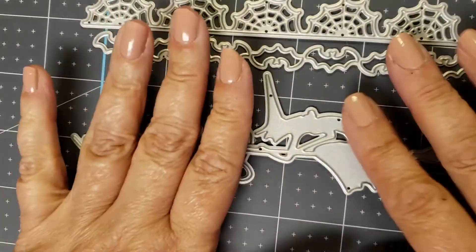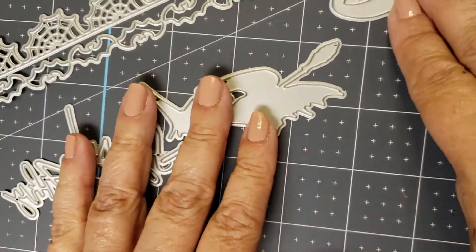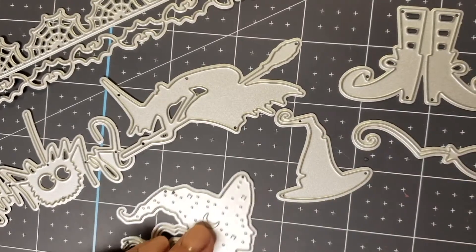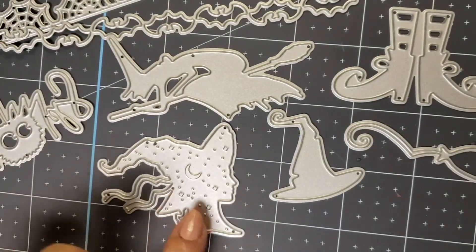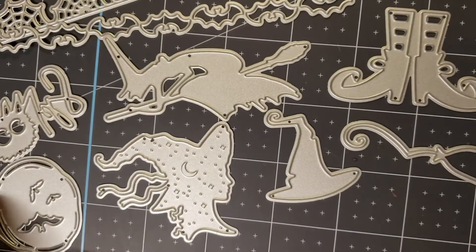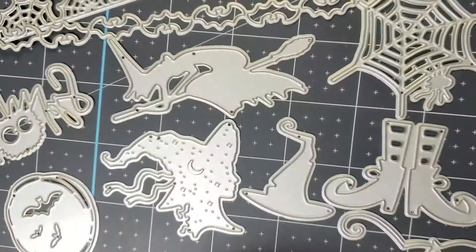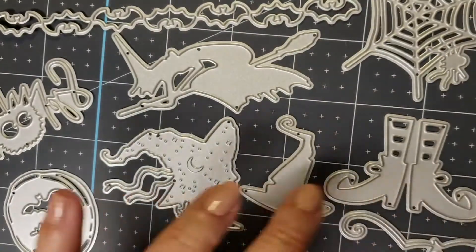We've got a witch. Not going to be able to keep all of these on the screen, but that's okay. Witches' boots — cute. A hat. A broom. This is a beautiful side view of a witch with all sorts of little dimples and such — she's quite pretty. And then a moony view with bats on it. I also have a spiderweb with a spider. Pretty, huh? So there are ten dies.